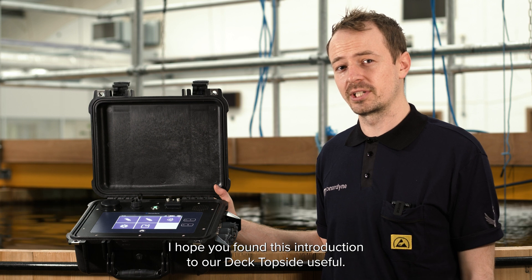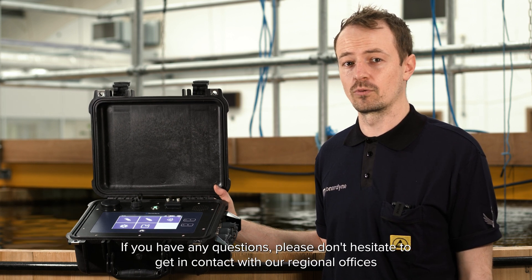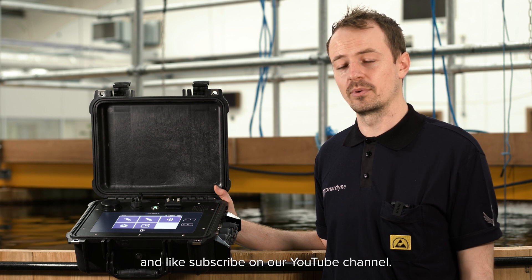I hope you found this introduction to our deck topside useful. If you have any questions, please don't hesitate to get in contact with our regional officers, and like and subscribe on our YouTube channel.